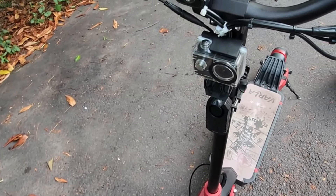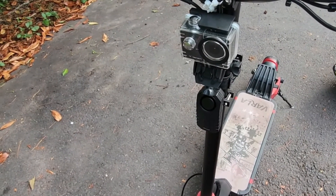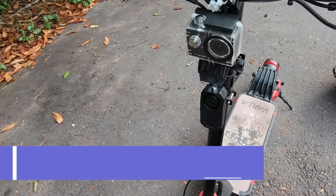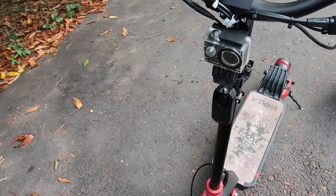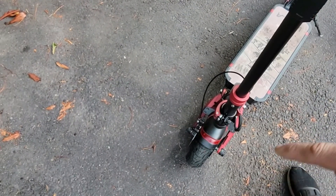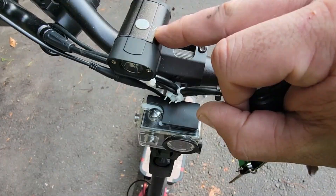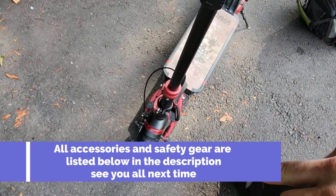I also have my action cam mounted on the front of the stem. I moved it there from the helmet because my head moves around so much when riding for safety, and the footage was always shaky. I also added an extra headlight here, since the lights on the deck shine along the bottom of the road near the front tire but don't really illuminate the road ahead well. This one is 3000 lumens and does pretty good. Always get yourself a bike light up front to go with the lights on your deck.